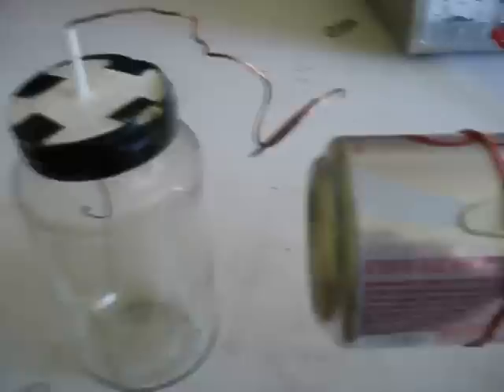Thanks for watching, and be sure to subscribe if you like these videos. Don't forget to check out the other Van de Graaff, Electroscope, and other related videos on my YouTube channel, Rimstar Org. Bye for now.